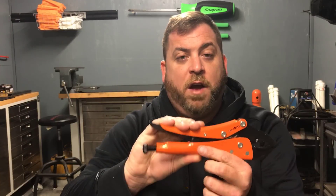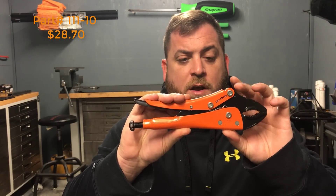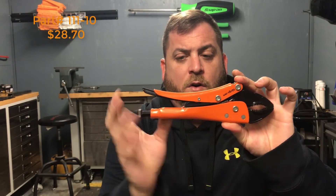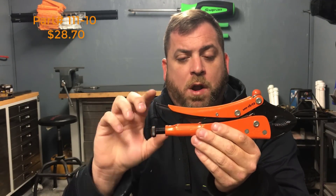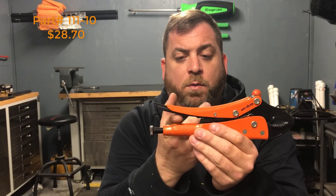Hello everybody on YouTube, this is Justin, Snap-on Junkie. I got a quick little haul video about some vice grips that I bought. This is the Grip-On manufacturing company — these are manufactured in Spain and these are the epoxy coated ones.